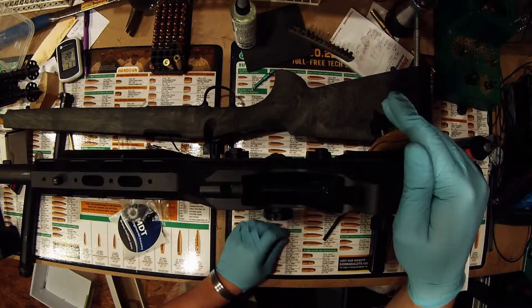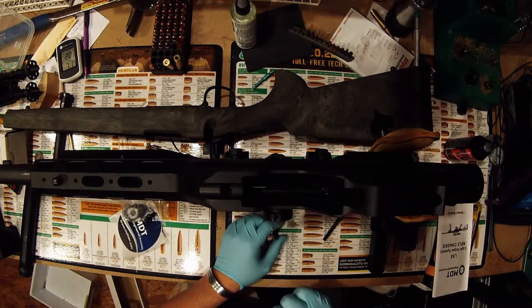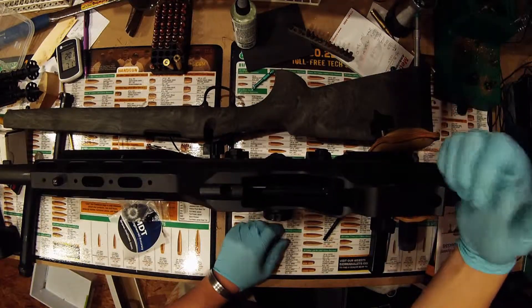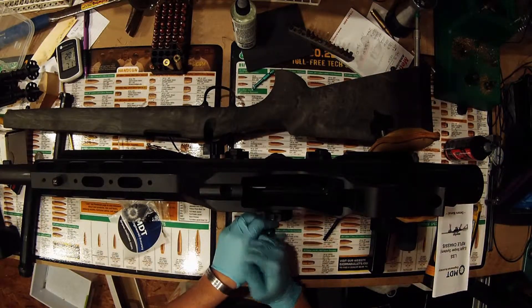With the grip on AR-15 grips, most of them — without the beaver tail. Some of them, if it's like the Ergo where it's flexible enough, you can actually run the beaver tail. The Hogue has an injection piece of plastic in the beaver tail, so on the McCree I actually had to cut it off on the 260.